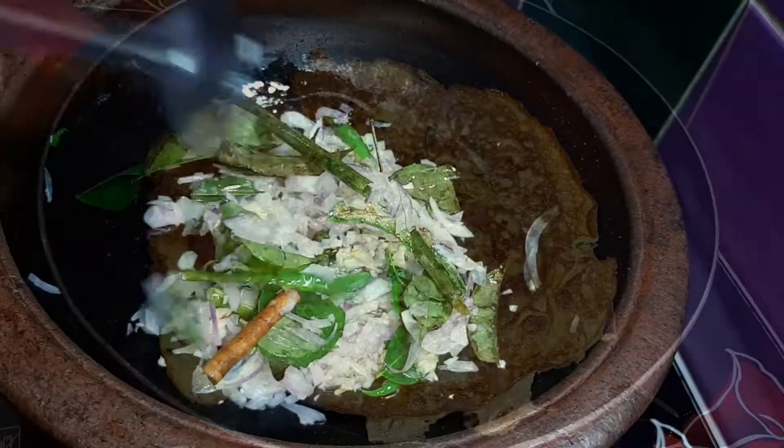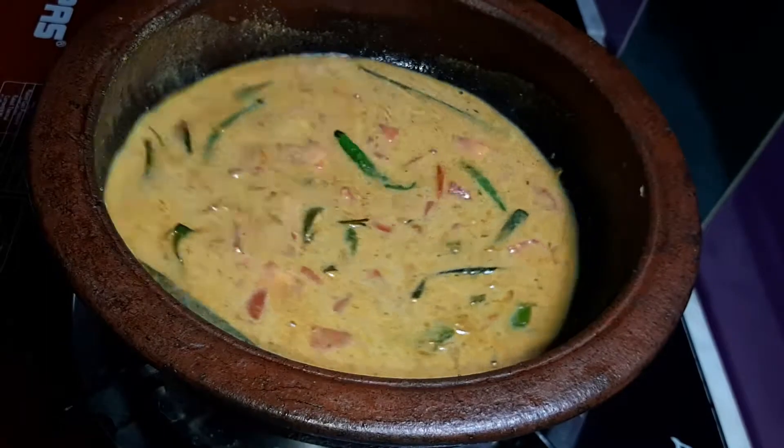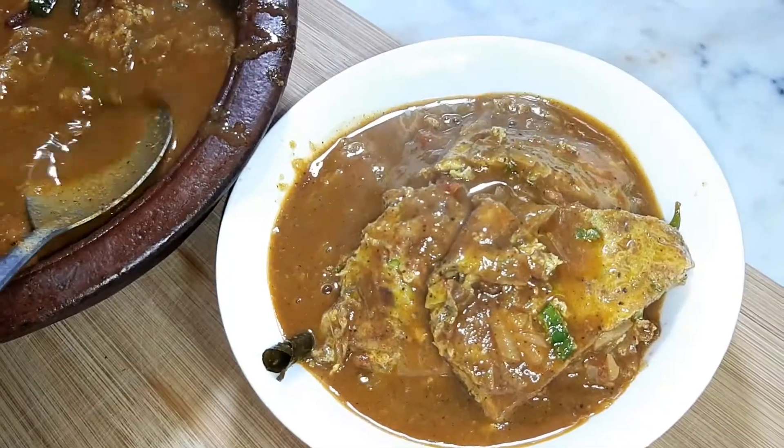Hello everyone, welcome to MyWedies Channel. I'm going to give you a special recipe.